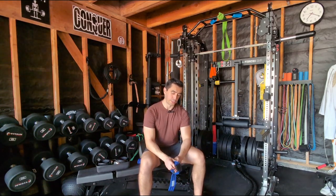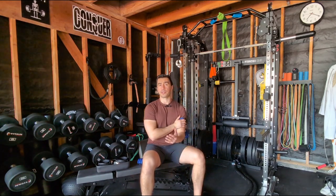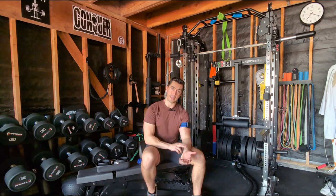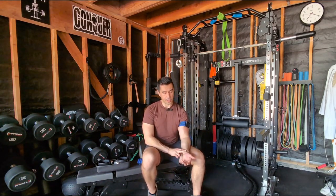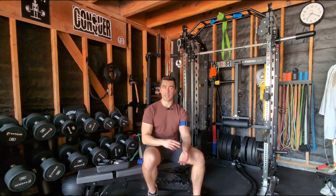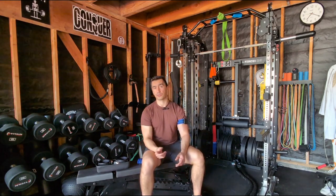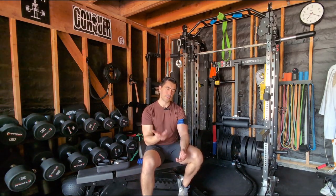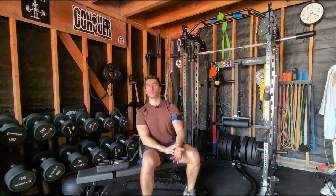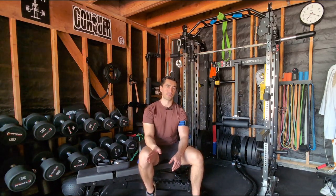To determine your limb occlusion pressure without a smart cuff, you basically need to get to the point where you're ischemic — where you don't have arterial blood flow going through the limb. One way to know that is you'll stop your pulse. You could monitor that with your fingers — don't use your thumb because it has its own pulse. They talk about using a stethoscope, but in a gym with music that's not great. They also talk about using a Doppler, which is almost like a small ultrasound device, though it's kind of a pain and nuisance to use.